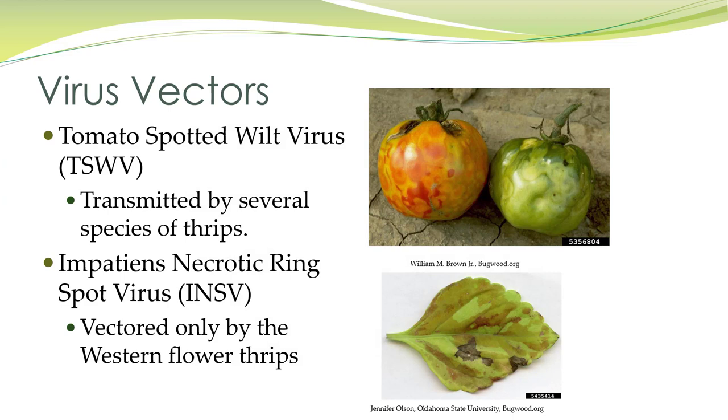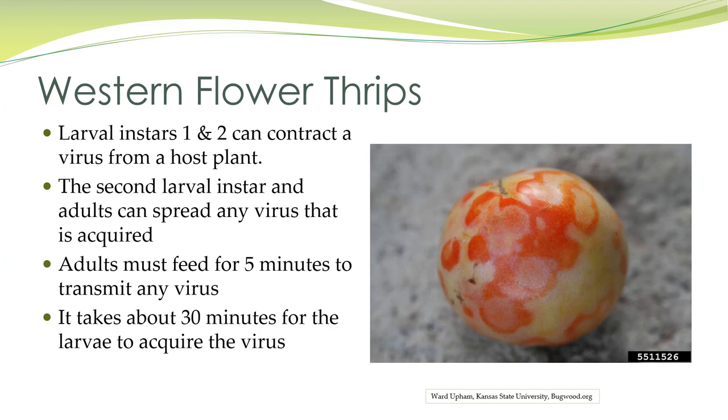Thrips are virus vectors. Many species of thrips transmit tomato spotted wilt virus. Impatiens necrotic ring spot virus is vectored only by western flower thrips. Larval instars one and two can contract the virus from the host plant. The second larval instar and adults can spread any virus that is acquired. Adults must feed for five minutes to transmit the virus, and it takes about 30 minutes for the larvae to acquire it.